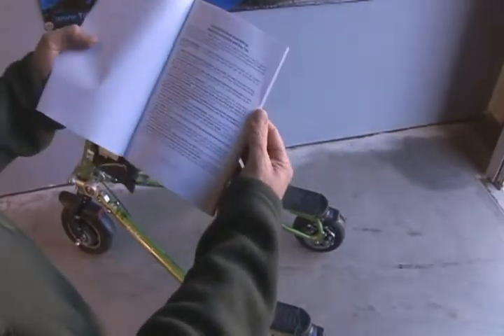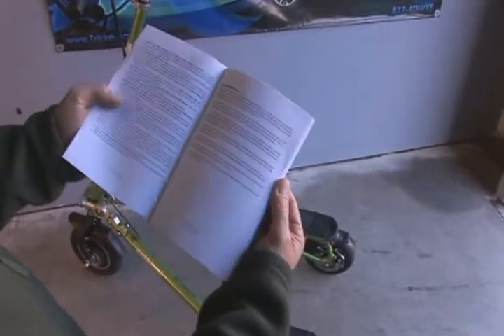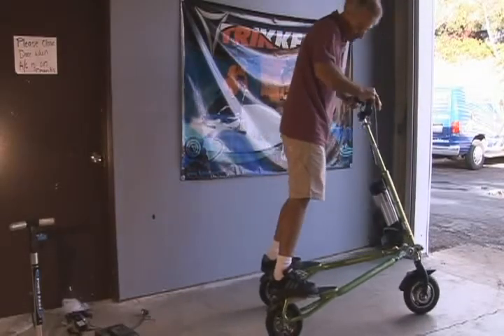The owner's manual is required reading for all trike riders. Review the riding and safety tips before your first ride and with all others who will try your electric pony. Be safe, ride responsibly, and have fun!